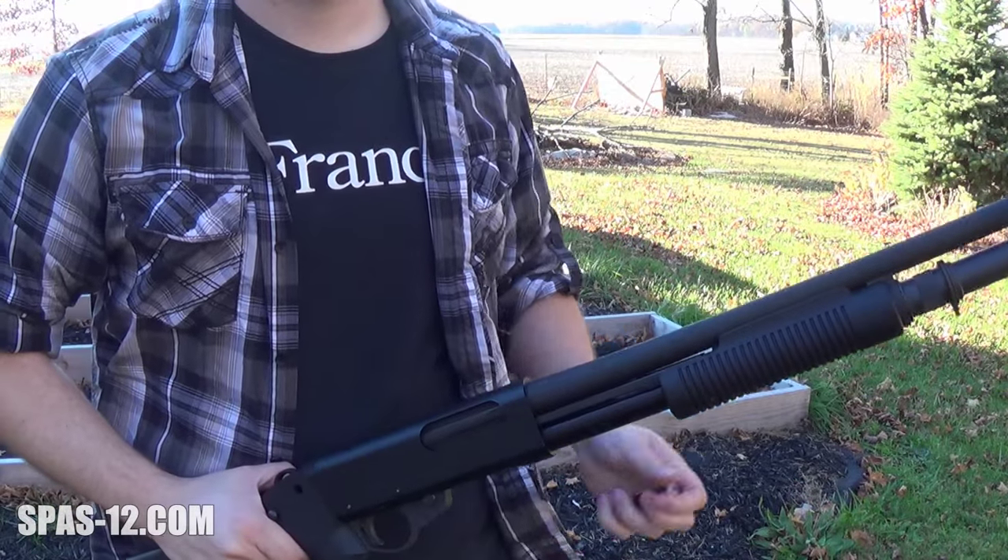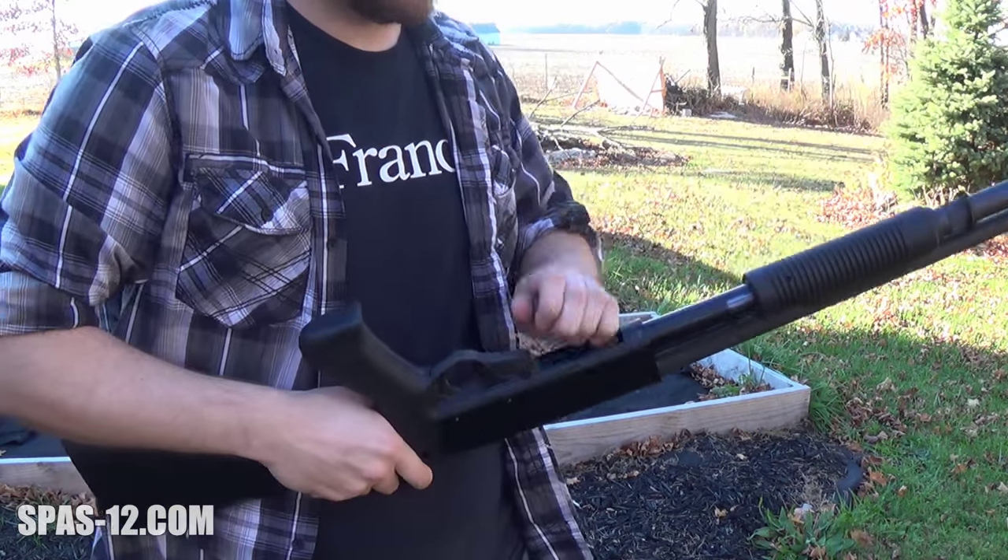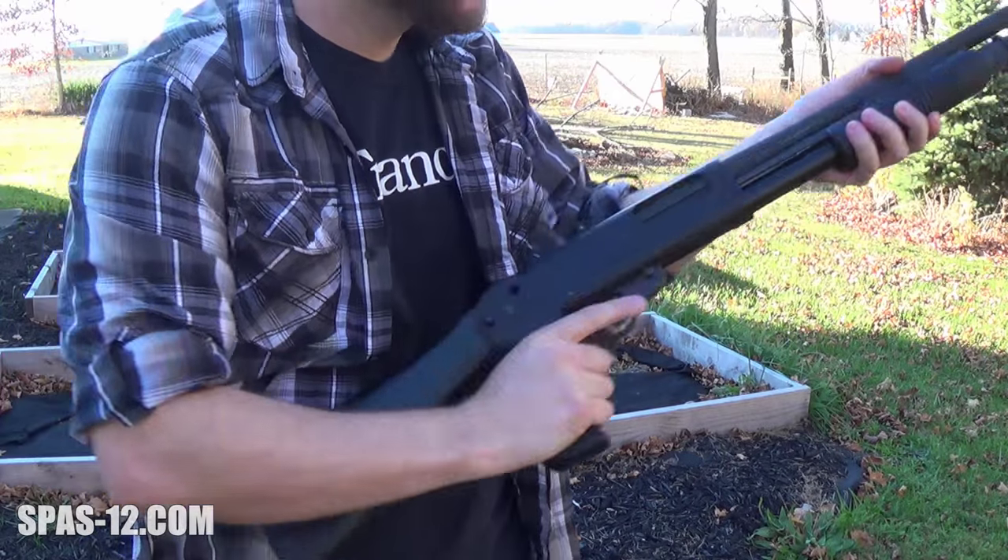Aside from the bolt release, another thing missing from the pump guns is the magazine cutoff. So to switch rounds on the fly, you'll have to load the round and eject the current one, similar to any other common pump shotgun.